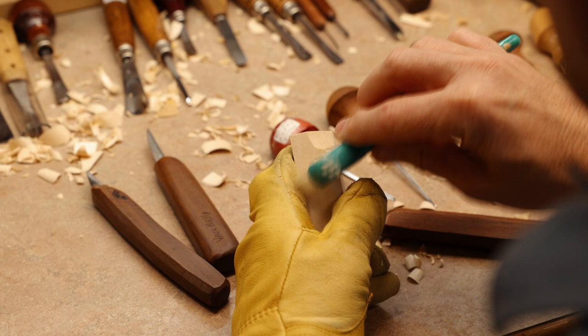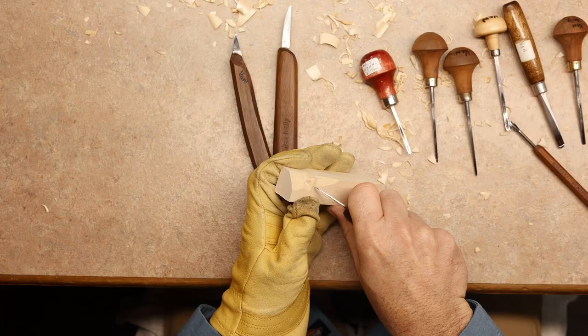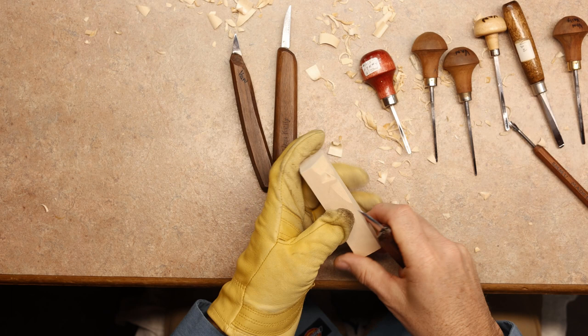Now we're going to create the smile lines and put a stop cut here. You can put them whichever way you'd like — turn them up, turn them down — but we're just going to go straight down this way, and we're going to take our knife and go straight into the side of the nose.